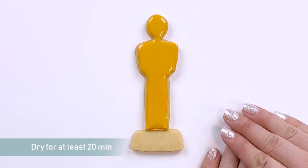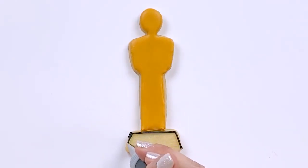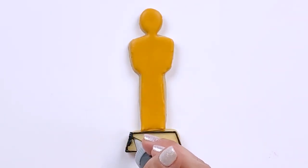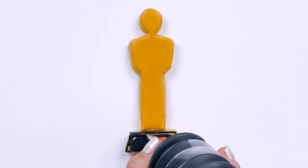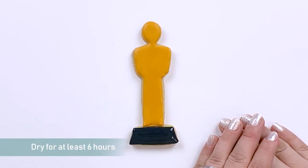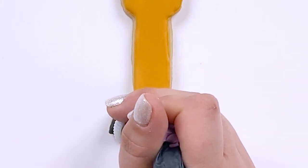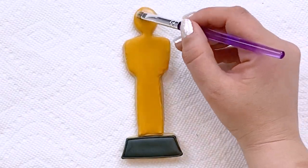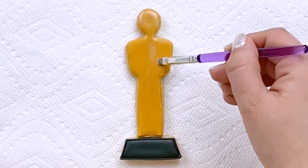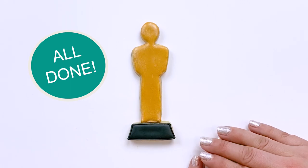We'll let the body dry for 20 minutes to an hour before we add the base. We'll let everything dry for 6-12 hours before we give him his shine. Oscar is all done and ready to stand proud.